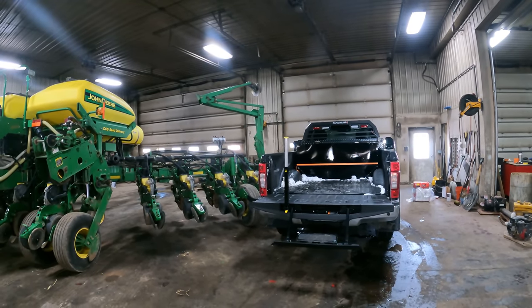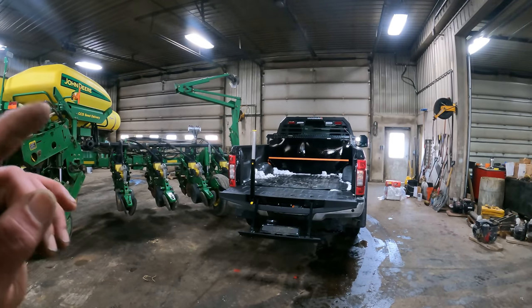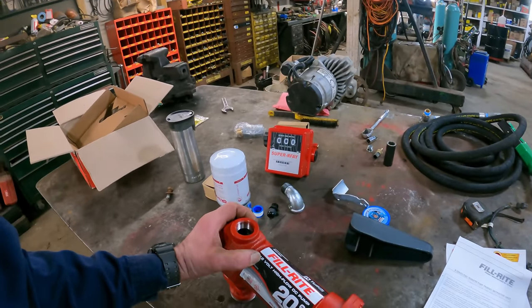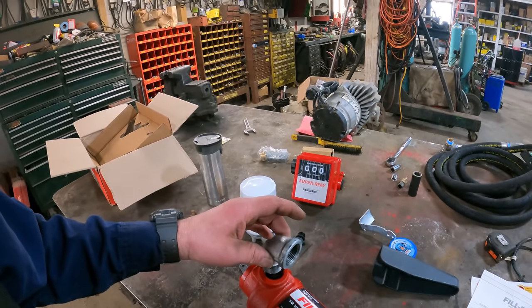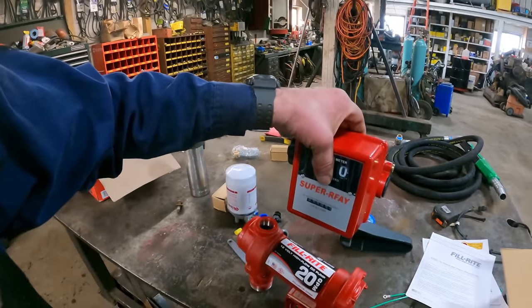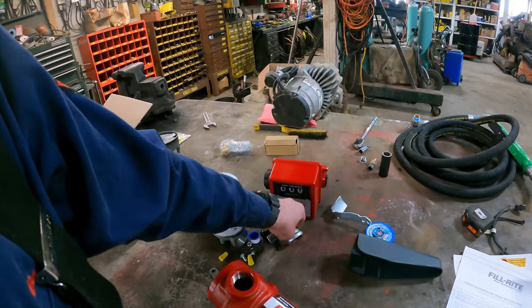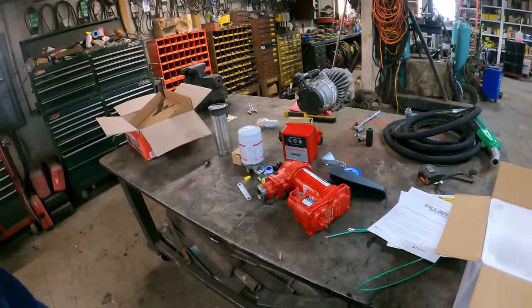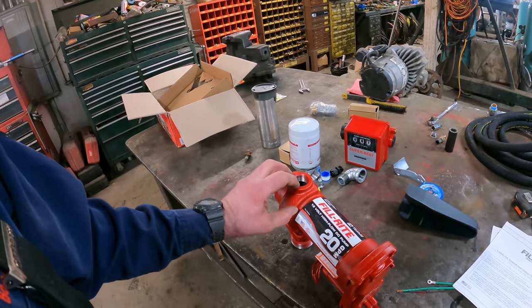Another thing we're going to do is put a new fuel pump in this tank. I bought a generic fuel pump — actually three of them from Amazon — and they all cracked right on the top of the pump, right where you come out with either the hose or, in this case, where we're hooking up a gauge. I've got a different style gauge here. We'll come up out of this with maybe a six-inch piece, put our gauge on, and run the 90 off the top of that. So this is a Fill-Rite pump — it was probably $200 more than those generic pumps.